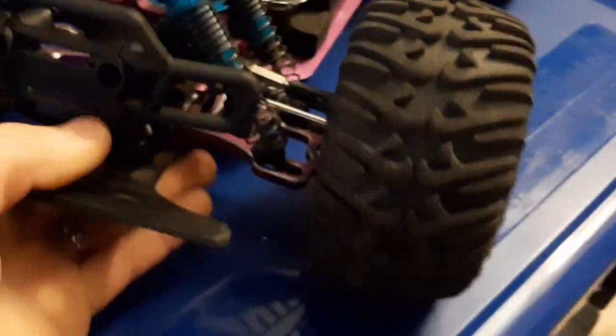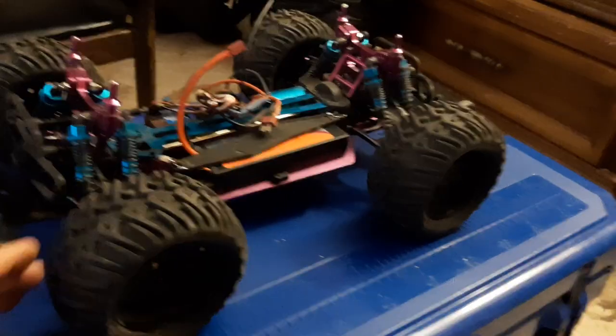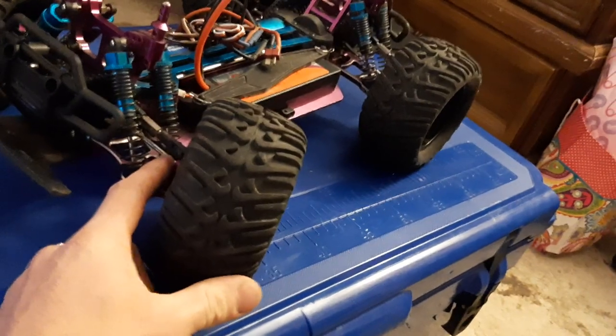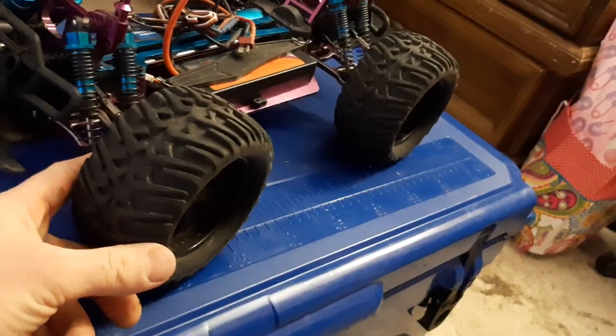I have also switched brands of axle shafts. I'm using axle shafts off of an HPI Bullet — 3.5 inch axle shafts. They have the exact same diameter ball on the end. The shaft itself is a half millimeter bigger around, so it's a little bit thicker and more robust. It's a harder steel and they use hardened steel pins, so they don't break.